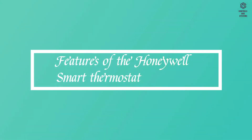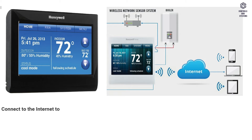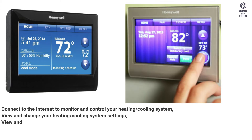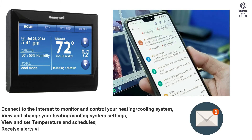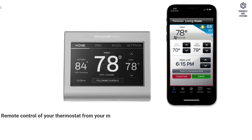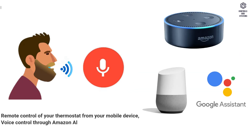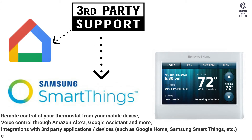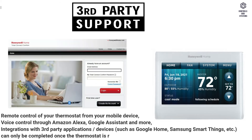Features of the Honeywell Smart Thermostat: connect to the internet to monitor and control your heating and cooling system; view and change your heating and cooling system settings; view and set temperature and schedules; receive alerts via email and get automatic upgrades; view outdoor temperature and humidity. Requires Wi-Fi setup and registration. Remote control of your thermostat from your mobile device, voice control through Amazon Alexa, Google Assistant, and more. Integrations with third-party applications and devices such as Google Home, Samsung SmartThings, etc., can only be completed once the thermostat is registered at myTotalConnect Comfort.